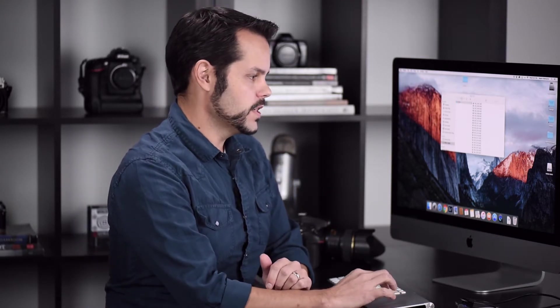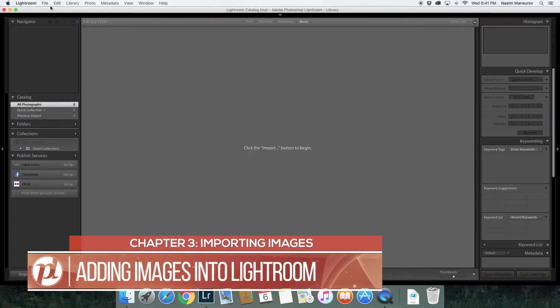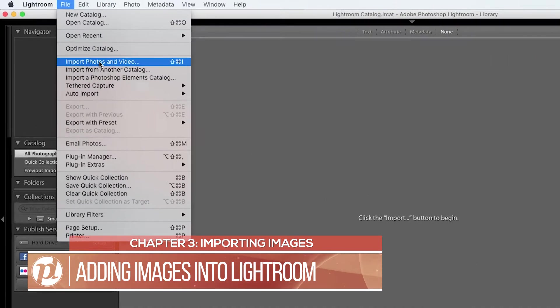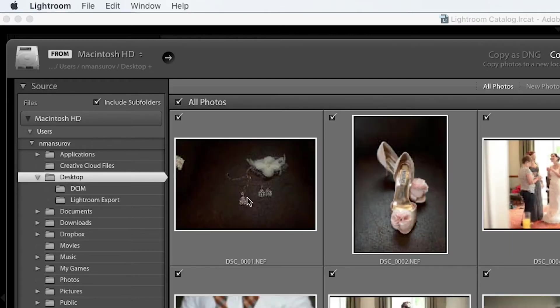Now that my images are on my computer I can go ahead and remove my memory card — I'll eject this and pull it out. Then I'll open up Lightroom and import the images from my computer into Lightroom. I click File > Import Photos and Videos, and it'll say select the source. I copied them to my desktop, so I go to the desktop, and there are my images. They're showing up here, but that doesn't mean I can do anything to them yet — I need to actually import them still.